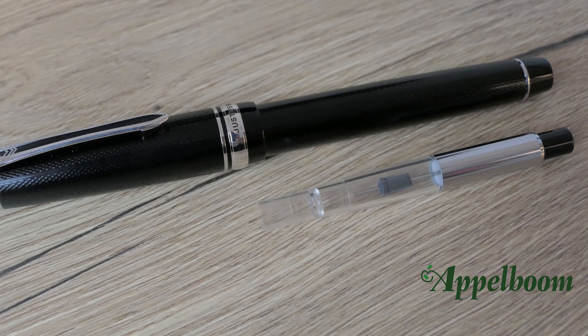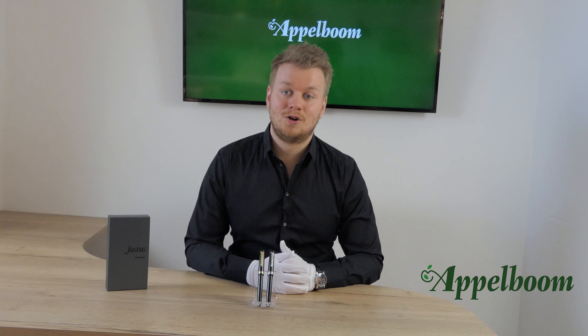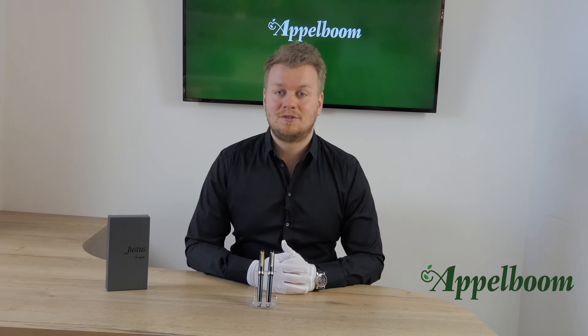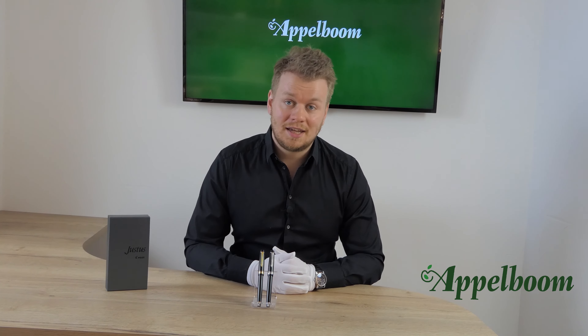There's even one ink cartridge included. But always remember, using bottled ink is more economical and environmentally friendly — so if you want to make the world a better place, use bottled ink.